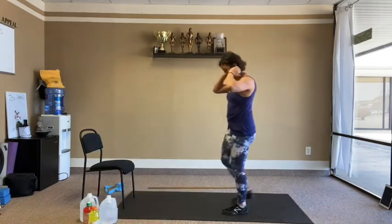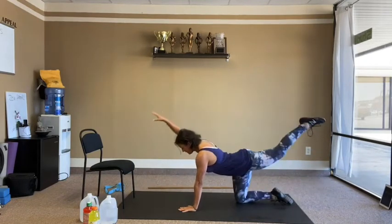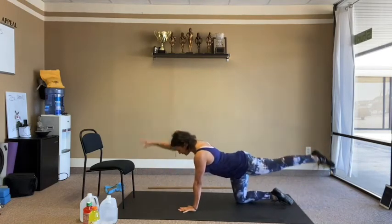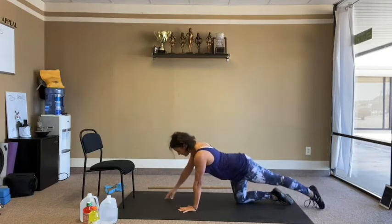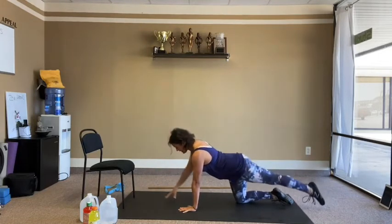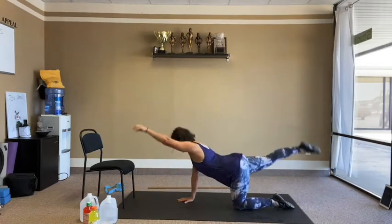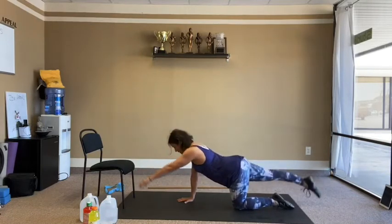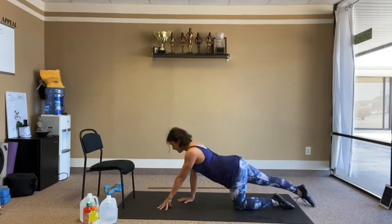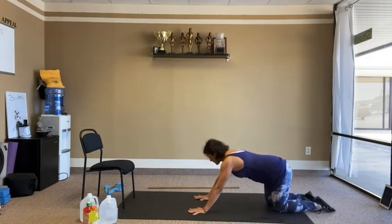Back to opposites for the core on the floor. Opposite arm and leg, up and down. 10 reps on each side.